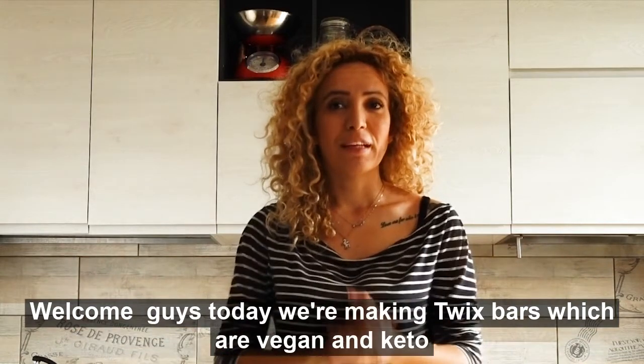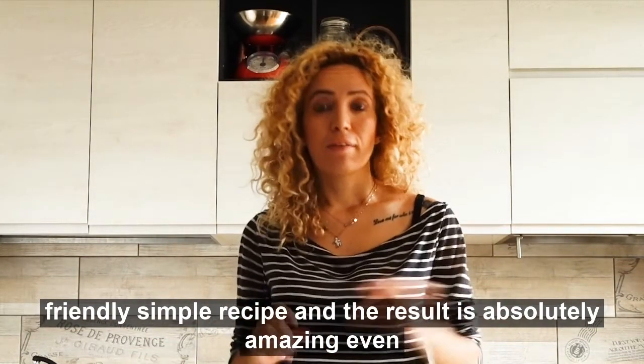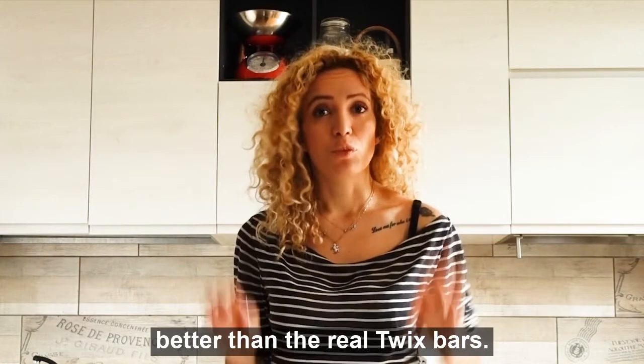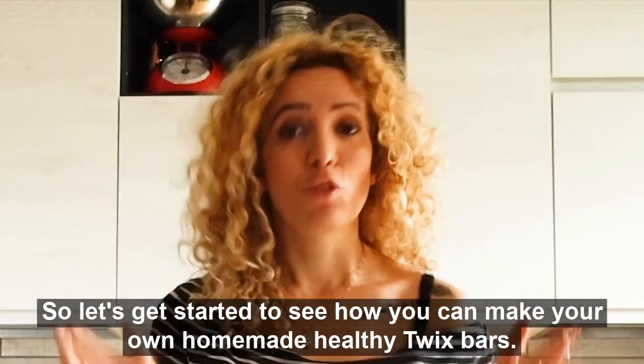Welcome guys, today we're making Twix bars which are vegan and keto friendly. Simple recipe and the result is absolutely amazing — even better than the real Twix bars. So let's get started to see how you can make your own homemade healthy Twix bars.